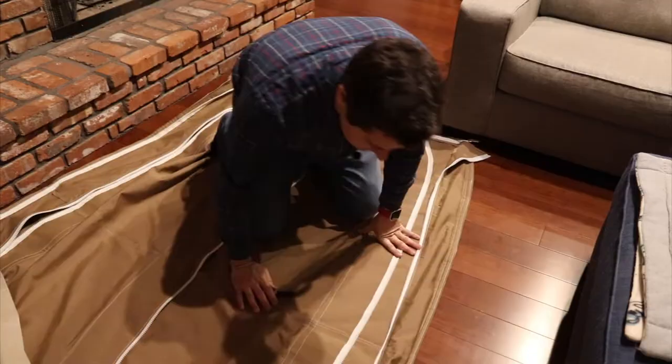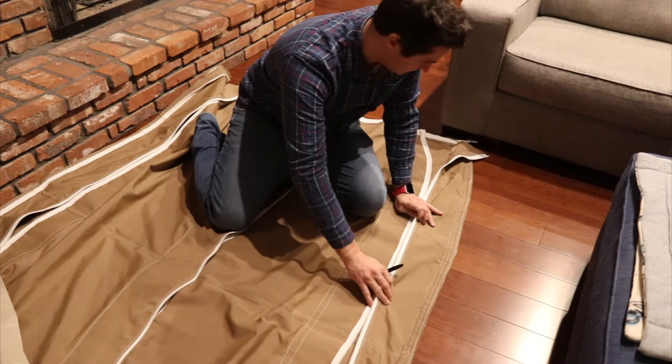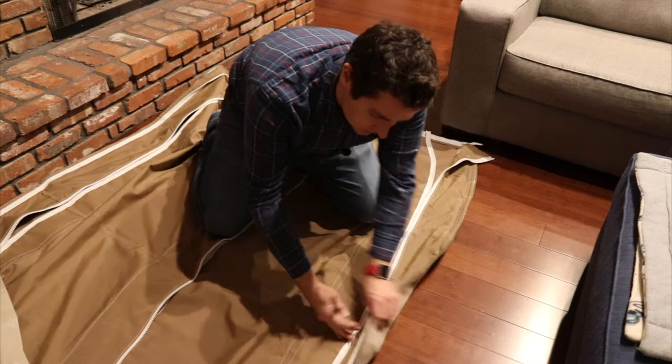As I'm taking this apart I'm just going to mark what each piece is. So this is the center bow support fabric, and this is the forward one. That's the aft one — I can tell because there's a mark here from the backstay where it rubbed.